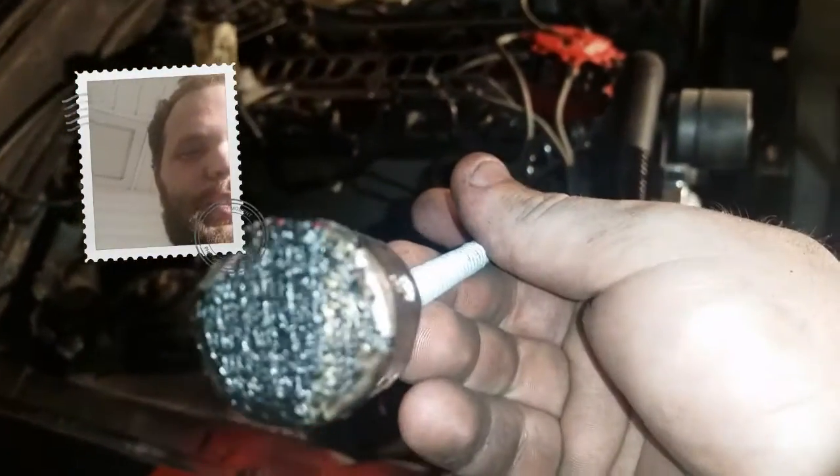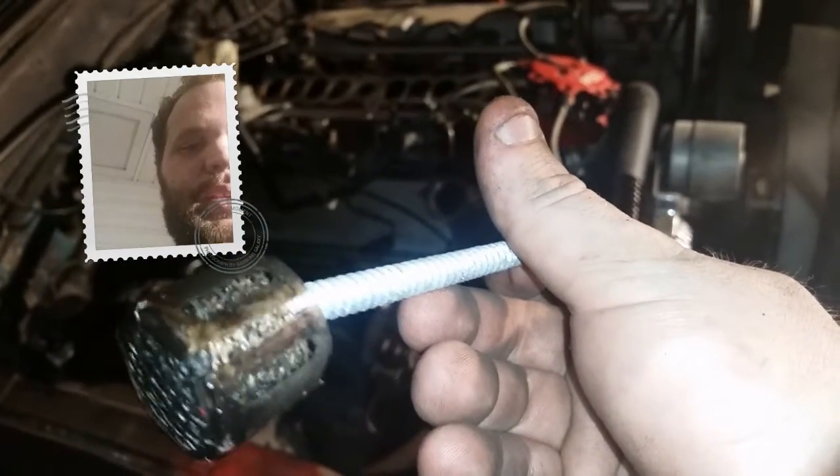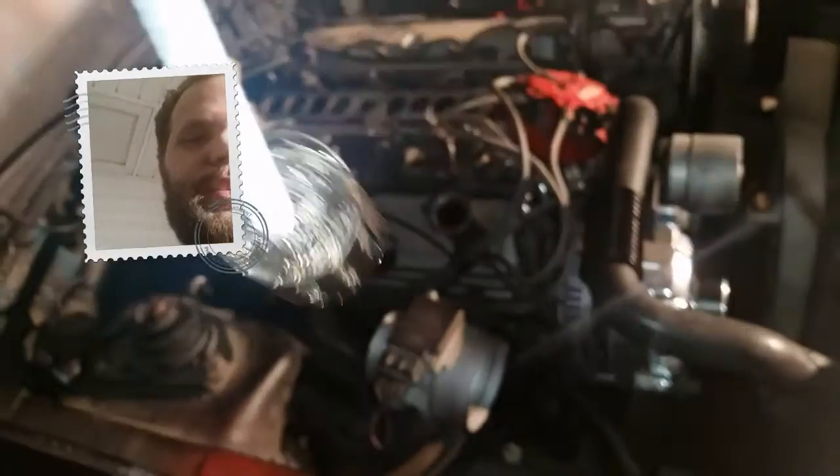Holy cow — you guys can look and see how crudded up these get. They're getting nasty. Mine's got some junk from... I'm going to pull the PCV valve out. You guys saw the other video on that — that was a nightmare.